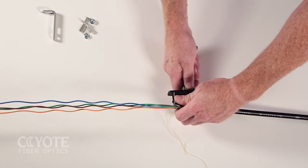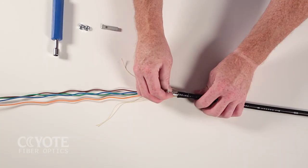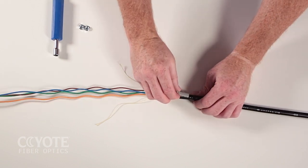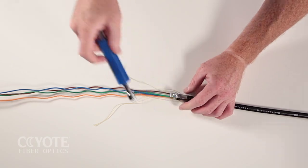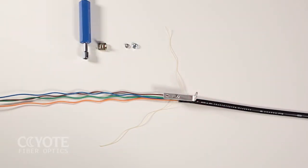Open the cable per your company's practice. Slide the base of the shield connector under the cable. Apply the top and secure with a nut. Tighten with a nut driver. Slide the stud of the shield connector through the slot in the L bracket.